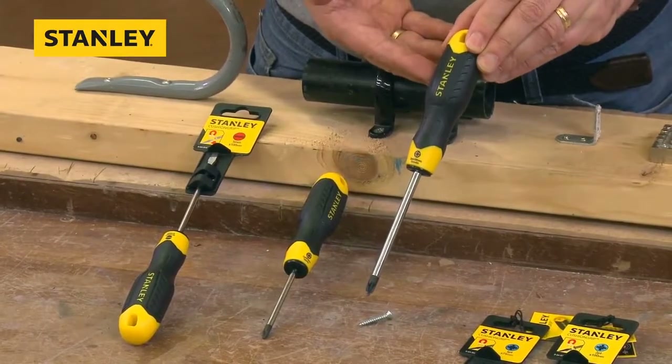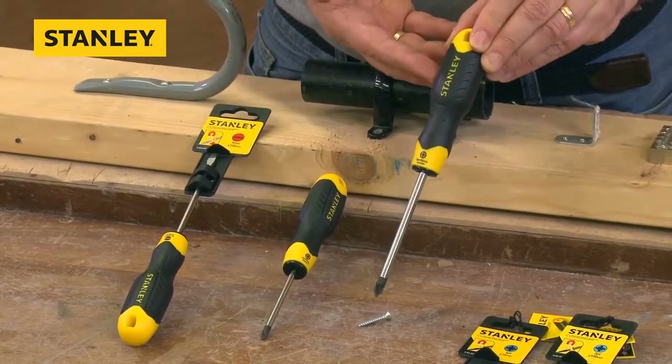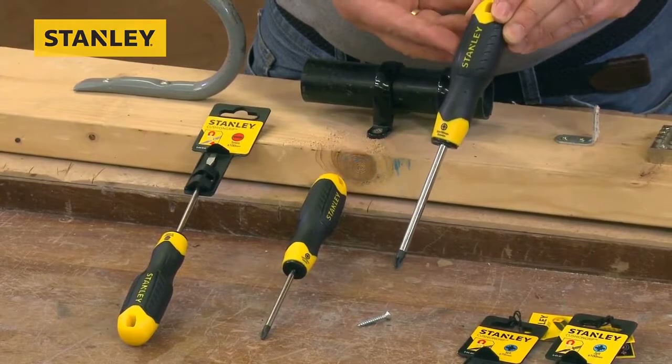Stanley just takes little things and makes them slightly better. This is the new cushion grip range of screwdrivers — three of the best. Pop in store, put these three in your toolbox.